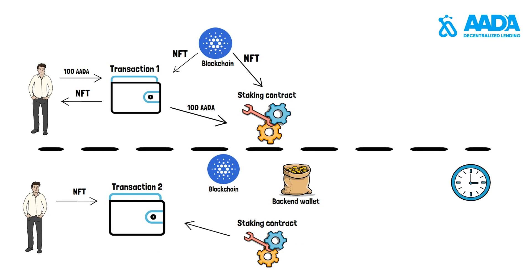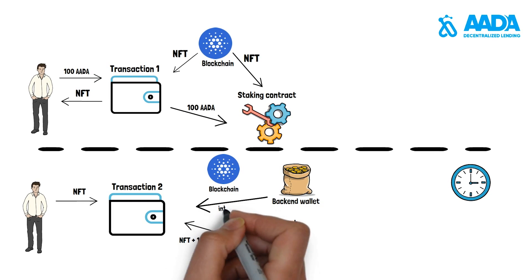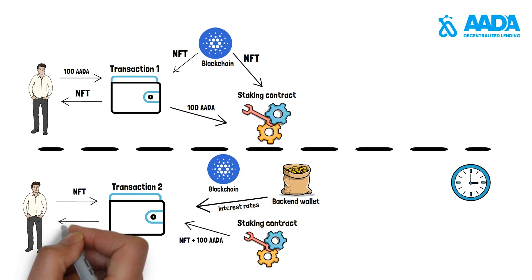The user then signs the transaction and gets back his initial deposit plus interest rates while burning both NFTs.